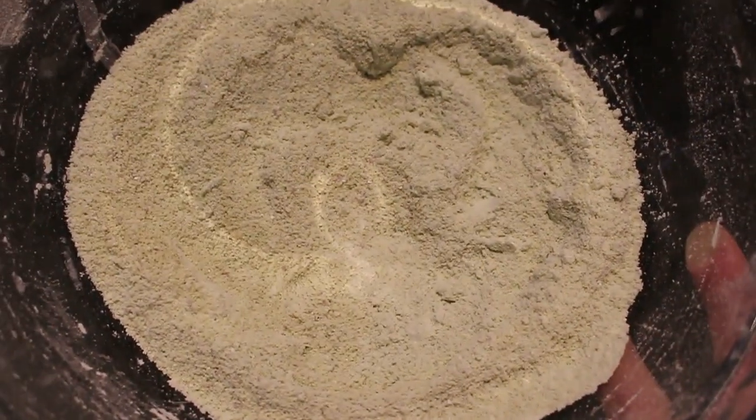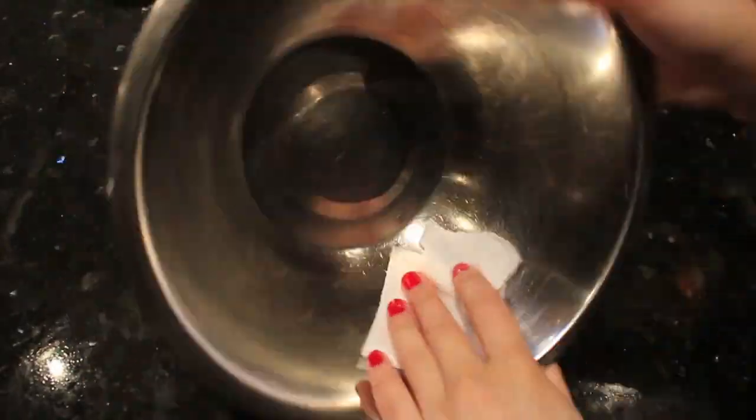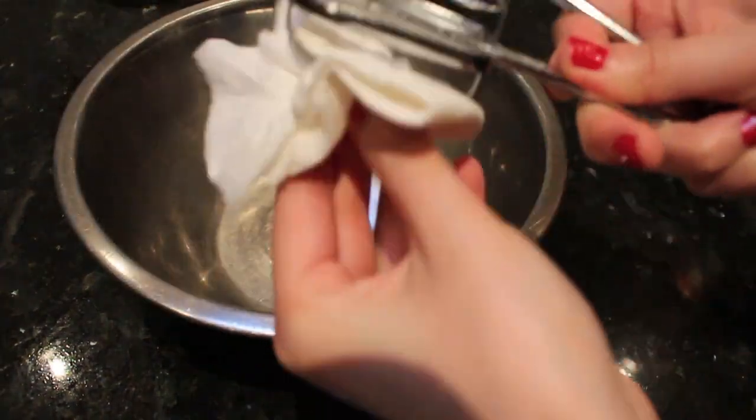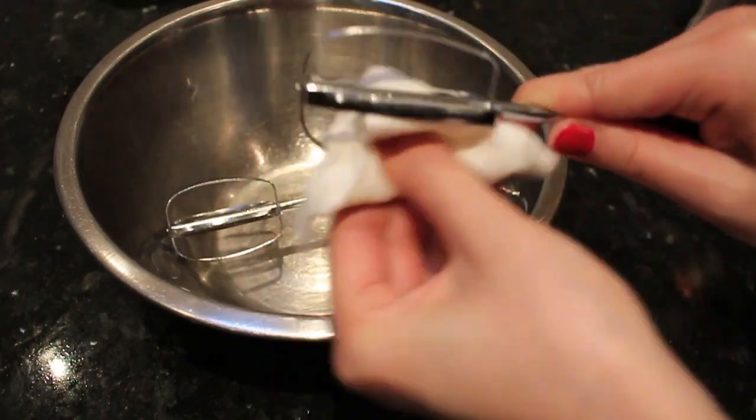After the mixture is finished sifting, just set it aside — we'll use it later. In another bowl, I prefer using stainless steel to whip the meringues. Wipe your beaters and the bowl with distilled vinegar to remove any traces of oil.